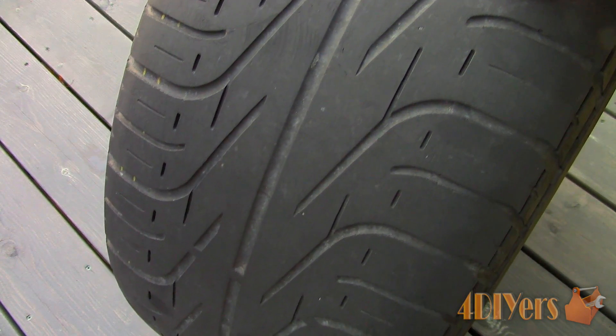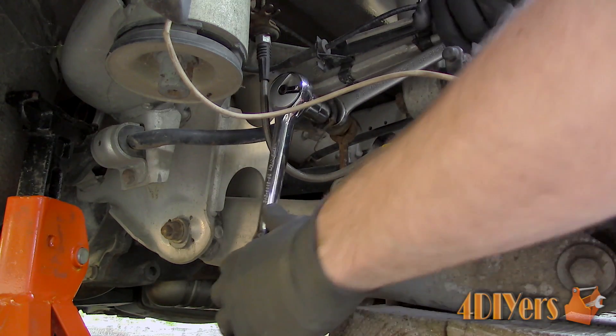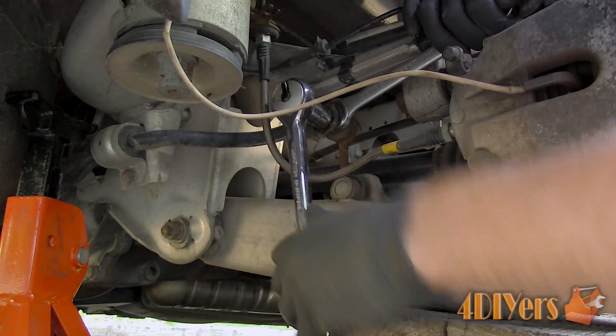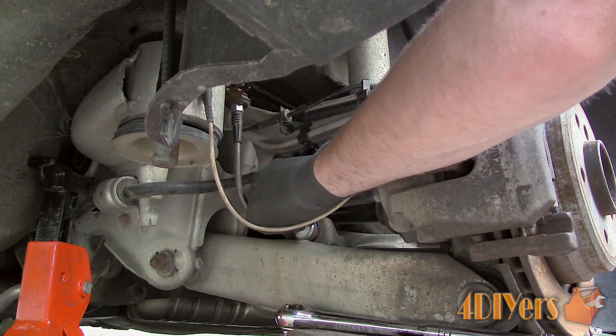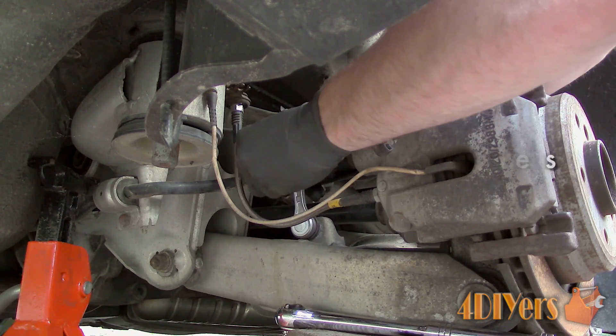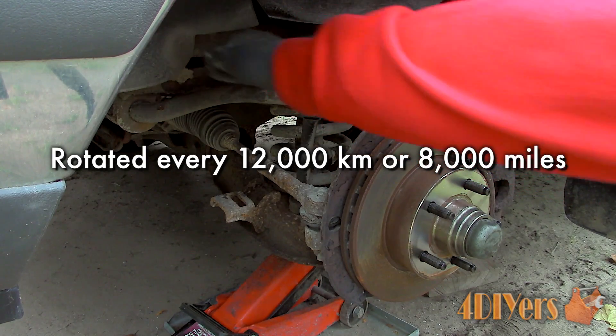Next I have a worn example. As you can see, the wear bars are even with the tread face, therefore the tire is in need of replacement. Tire tread depth ratings will vary between countries, so be sure to check your local government specifications. In order to maintain equal tire tread depth, it's important to maintain your vehicle's suspension and steering components. It's also important to have your tires rotated — as a generalized recommendation, tires should be rotated every 12,000 kilometers or 8,000 miles, but this may vary between manufacturers or drive systems.